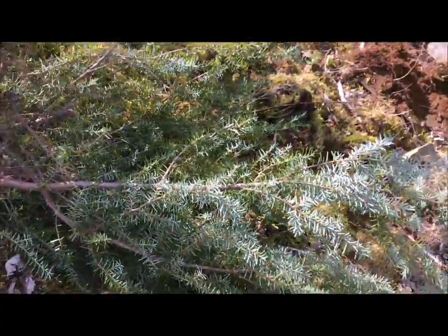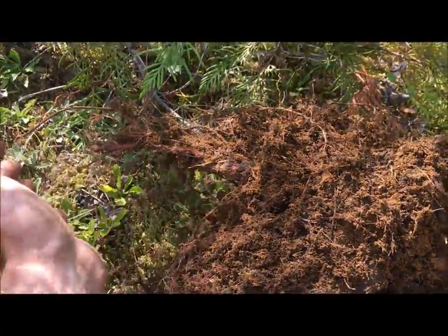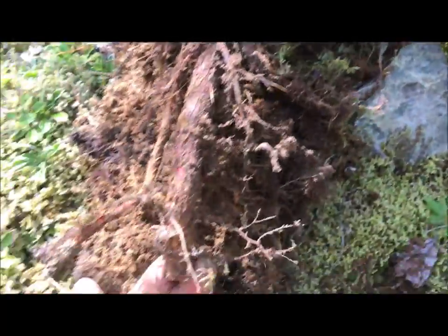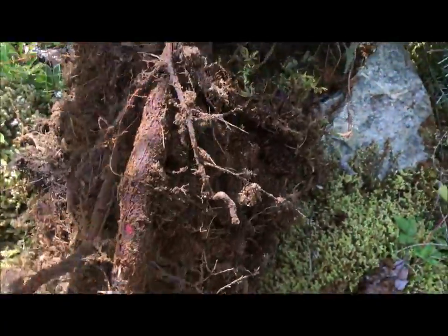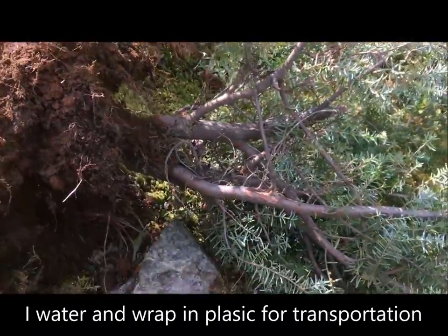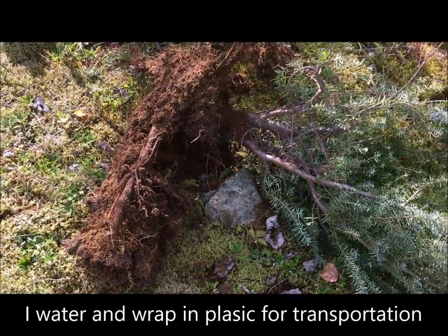This tree came out really quite easy. You can see the roots don't go deep — you're not getting a huge fat root. They come straight off and often go along the surface. I had to trim this here, but there are tons of fine small roots all up in this. I can try to keep as much of this dirt as possible to keep the tree alive.